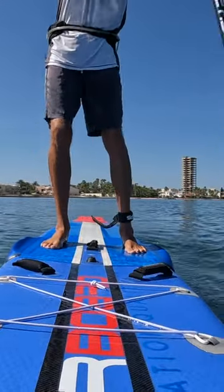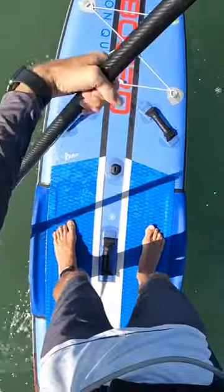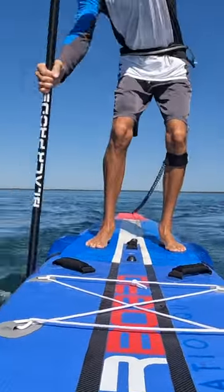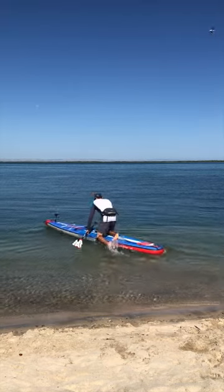But for most people who only paddle on calm waters, they simply choose to keep it around their ankle, as they don't have to worry about needing to quickly release it. Neither is wrong — it simply depends on your context and environment for which spot you strap it.